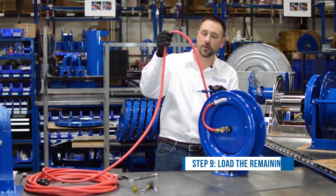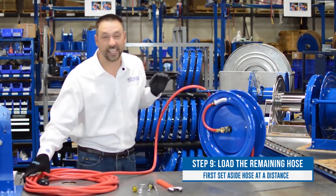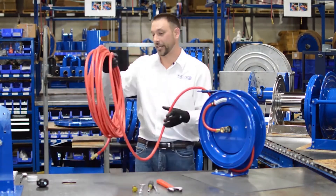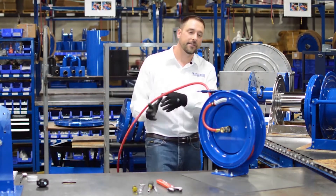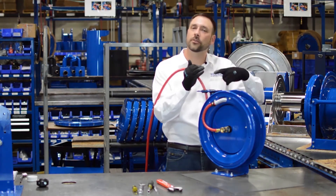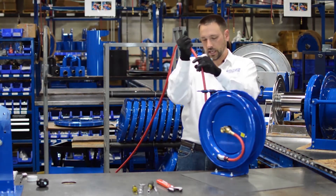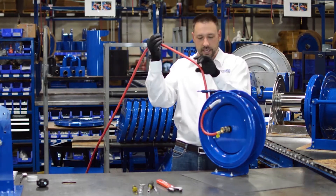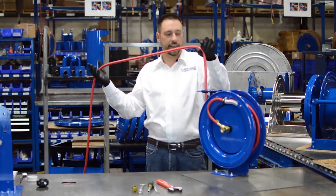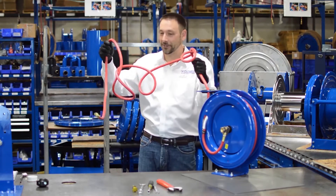Now that we have the hose secured, the hose protector in place, and our 90-degree service loop in place, we can load the rest of the hose onto the reel. The reason you bought a reel is because hose tangles up, so I'm going to throw the hose far away from me, then unlatch the reel by pulling on the hose and let the reel spring wind up the hose. I'll carefully feed the hose in and unwind any knots as they come along.